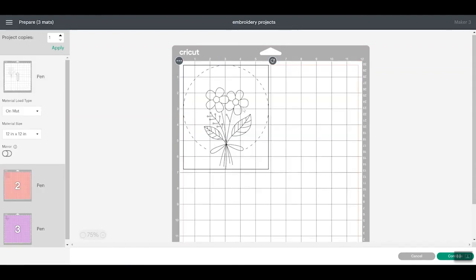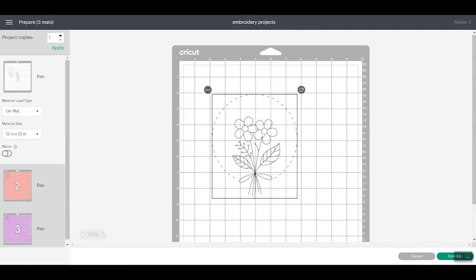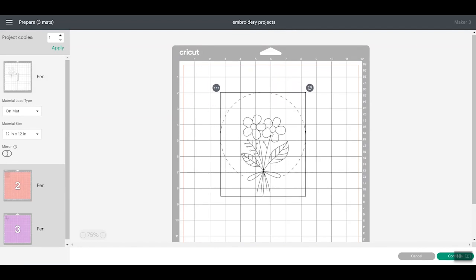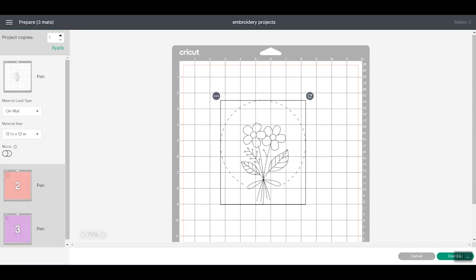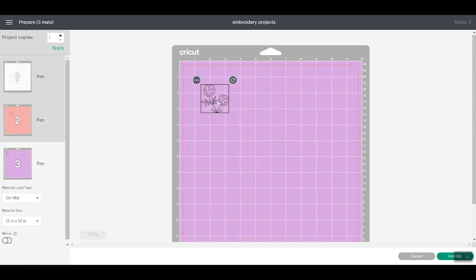I do want more room left around my design to actually put it in my embroidery hoop. So you just click the object and move it around on the mat. I'm going to give myself a good two and a half inches on both the top and the side. For the smaller embroidery hoops, I could probably give myself just about two inches on each side on this one, and even smaller on this one — maybe about an inch and a half. So now that everything is moved and in location, I can click Continue.